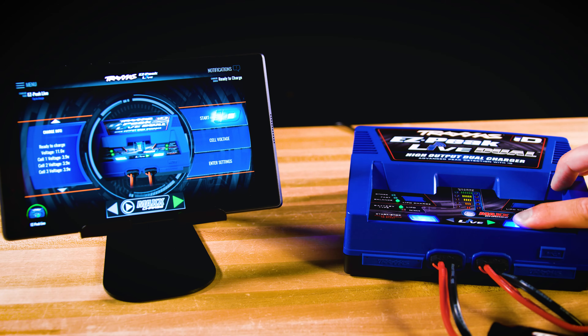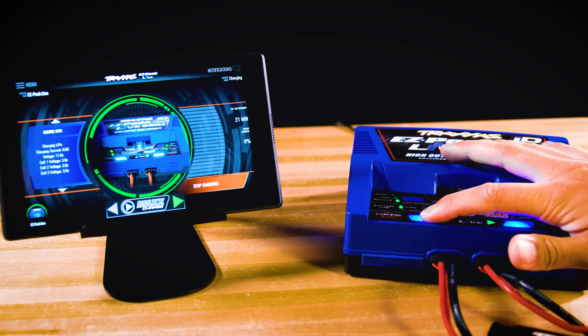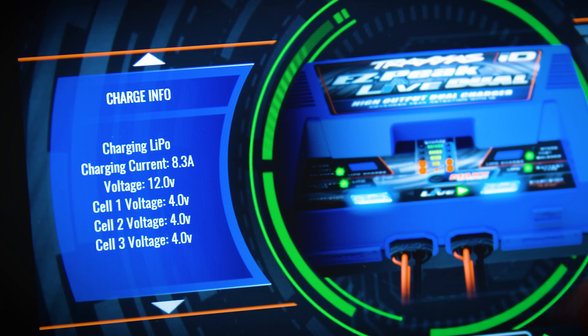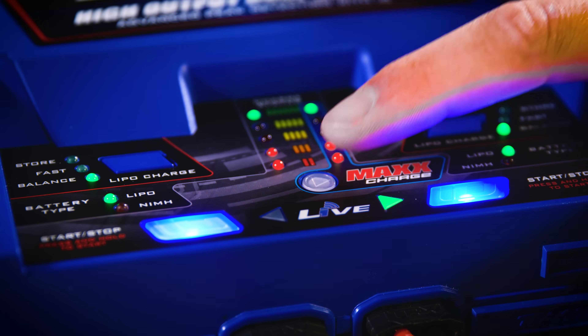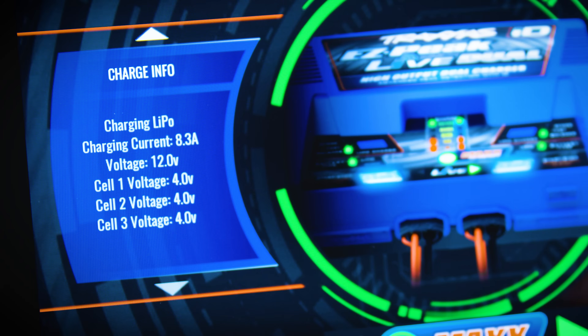With these two 3S LiPos charging, notice the charging current of each battery. Both batteries are charging at 8.3 amps. When Max Charge is activated, the charging power for the right side increases to the maximum amount.